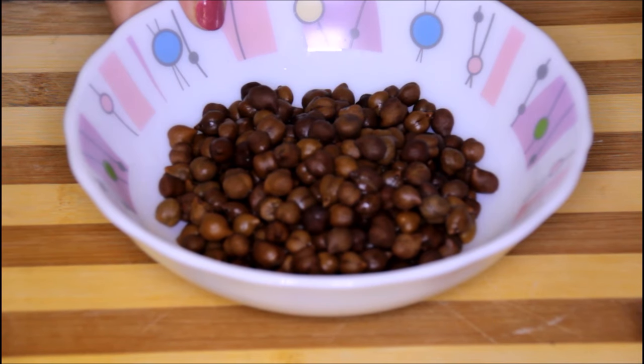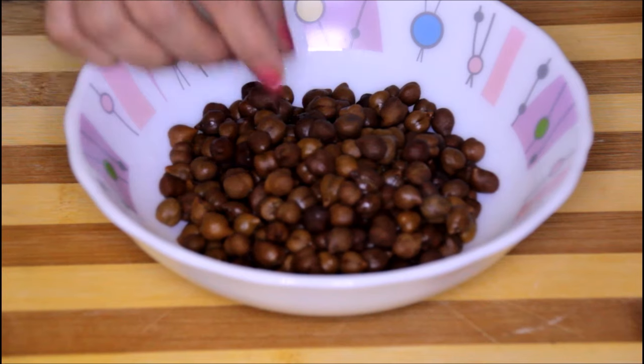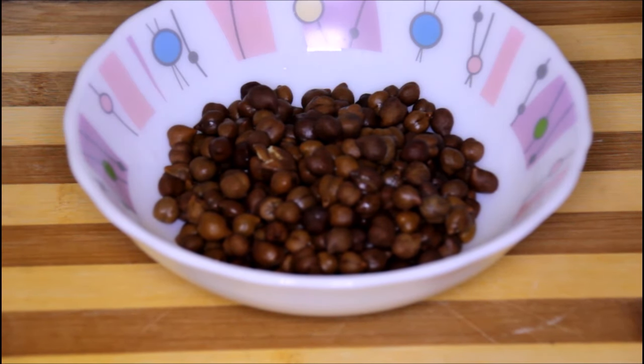I have soaked these chickpeas overnight and then I have boiled them in a pressure cooker with a little bit of water and salt for about 2-3 whistles. As you can see they are soft now. Now we are going to press them.